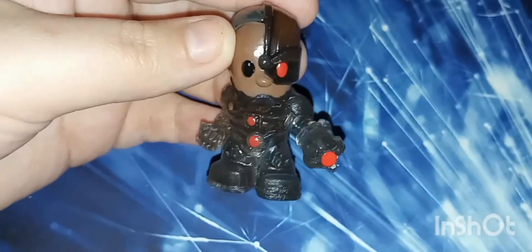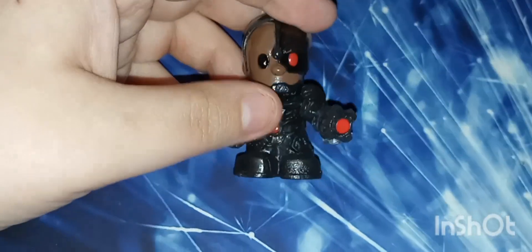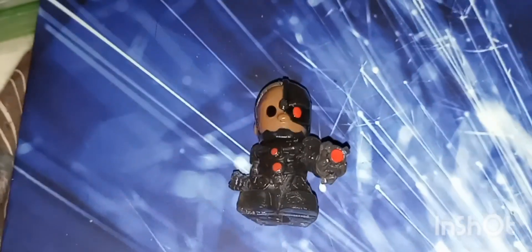He looks like he's see-through. I don't feel like this is a... 99% Cyborg, but there's also 1% that I could have the name wrong. It didn't come with anything else, just a figurine. And yes, if it's on a pencil — I just put it on a pen.